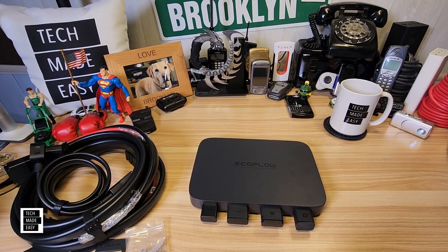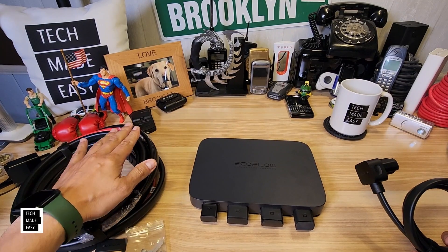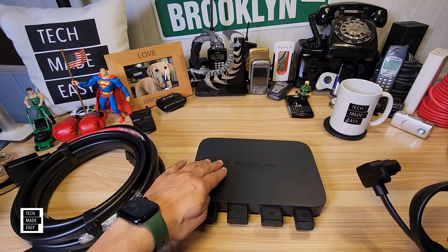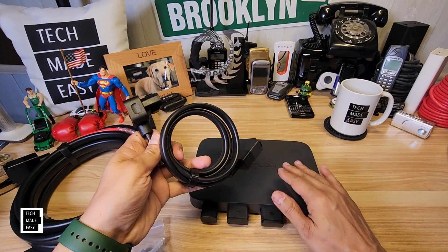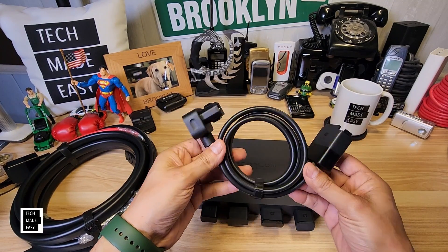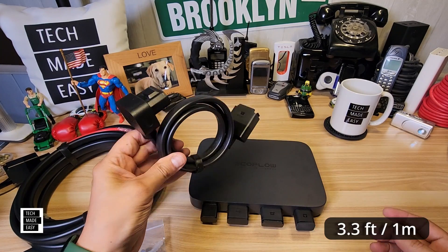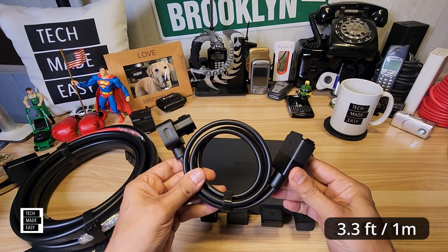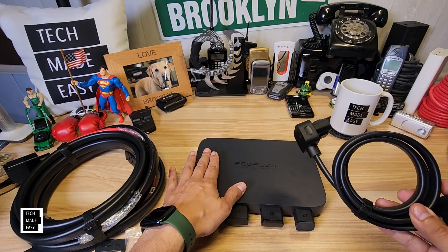Now let's take a close look at this. The big cable is going to get installed from your battery and run all the way to the back to connect to this. Then this is the cable you're going to use from here to your Delta power station — you've got 3.3 feet, not too bad. Just be aware of that when you install this, and I don't think you can get a longer cable, so be aware of that 3.3-foot limitation once it's installed where you want it.